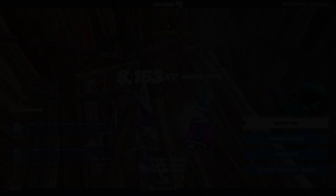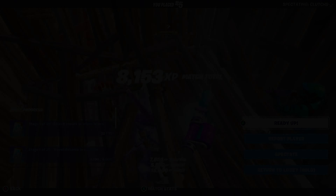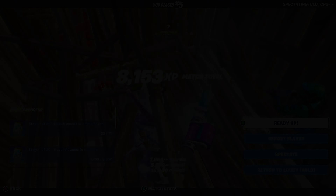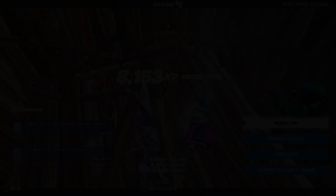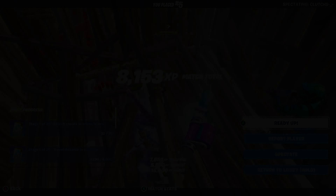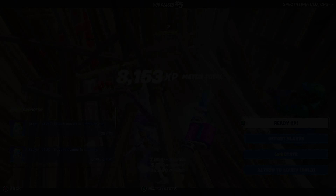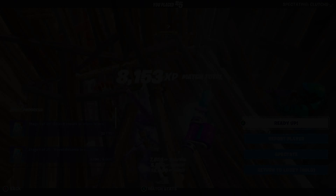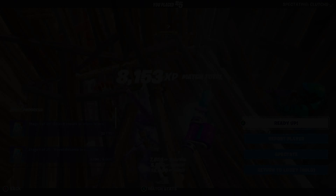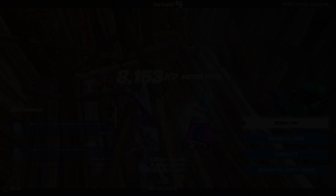We got this guys, we got this bro. Another kill — we can do this! Oh my goodness, my aim is so bad. No way — I just boxed him up with me, there's no way that just happened bro!